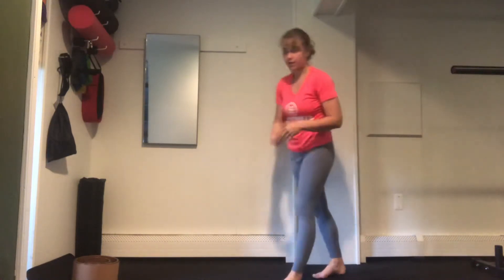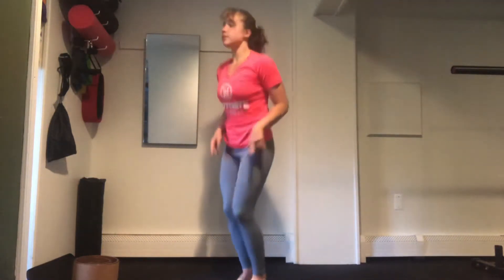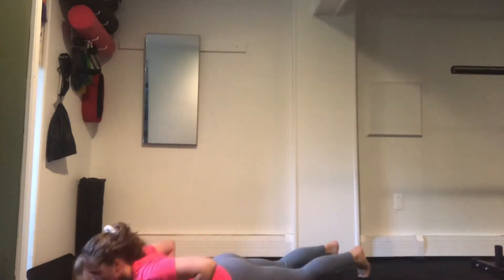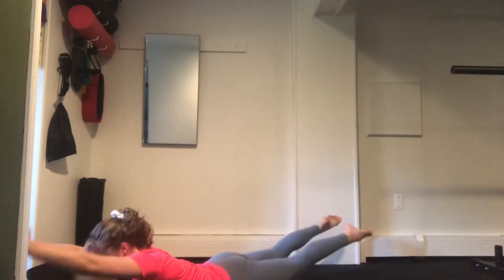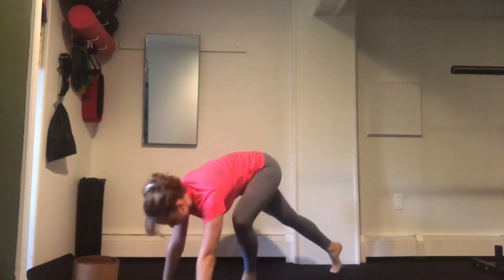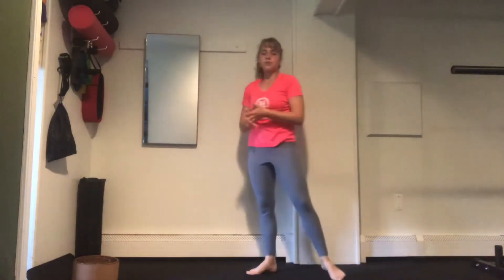Moving from there, we are going to do a high knee run and a superman. We'll be doing 20 high knee runs — 1, 2, 3, 4 — and then jump down to the ground, arms extend out, and then swimmers for 10. So we've got 20 reps on our high knee runs total and then 10 reps on our swimmers.